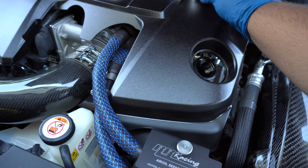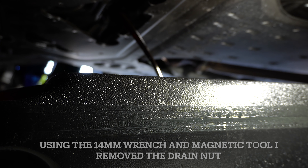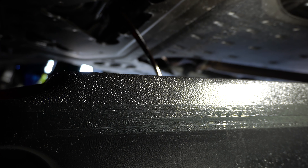First things first, we're going to take off the fill cap and put that to the side. Then I'm also going to be emptying the R-Racing AOS canister. I like taking these thumb screws out and then unplugging these hoses just to get easy access.